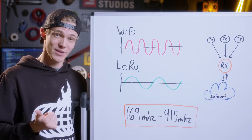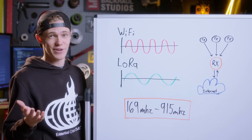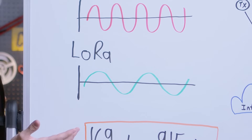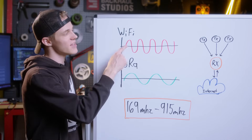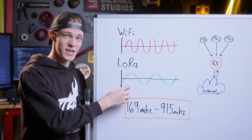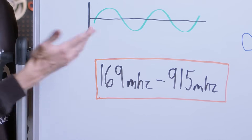Before we get into the build and testing phase, I want to quickly run over what makes up LoRa technology and how it works. LoRa stands for long-range, and the way this technology works is compared to a Wi-Fi signal which operates at 2.4 or 5 GHz — these have a large amount of bandwidth in exchange for less range. But by dropping our radio frequency down to the sub-gigahertz range, we can now get a much longer distance of transmission at the cost of bandwidth.